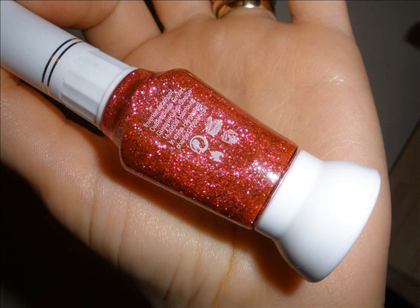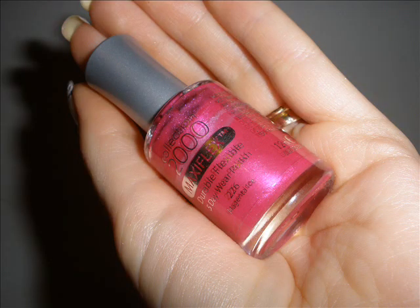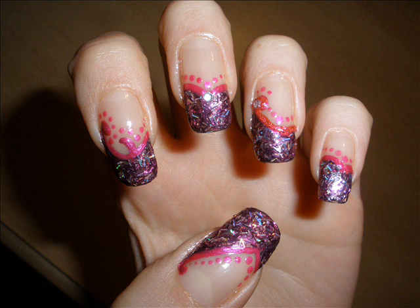For additional oomph you can apply pink glitter over the outline area, but I've just added it on the ring finger because I thought that putting it all over my nails would be too much. Then I've taken the same pink color and outlined the outlining with dots, if that makes sense.